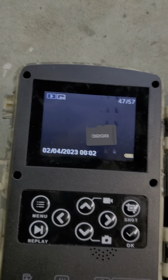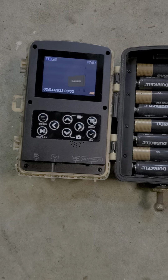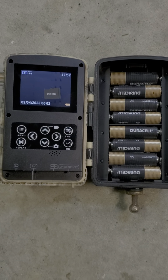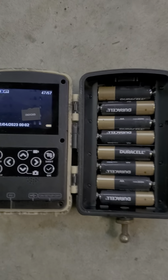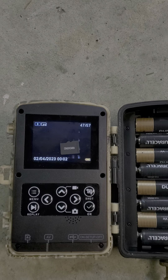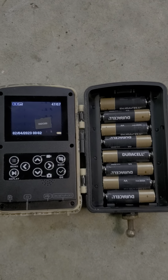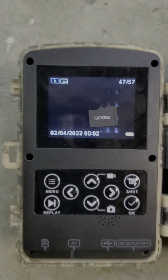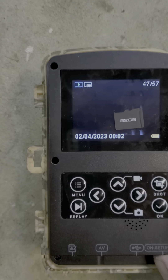So what can we take from this? I'm not sure how long a trail cam is supposed to last, but it was about $79 if I recall. So it's four years and two months old. I would have honestly expected it to last longer than that. It's not got any water in it — it's just fried.